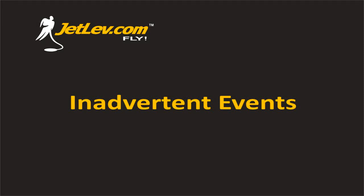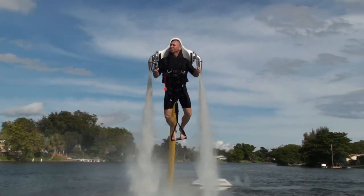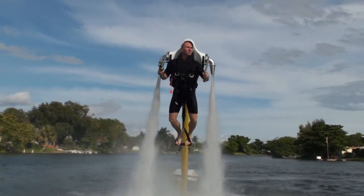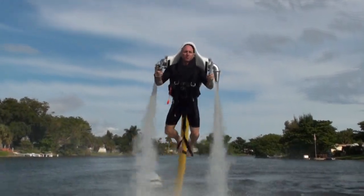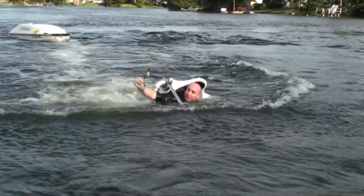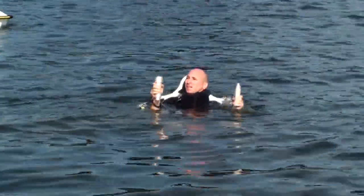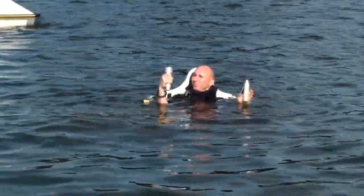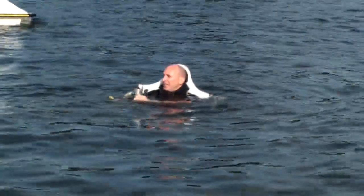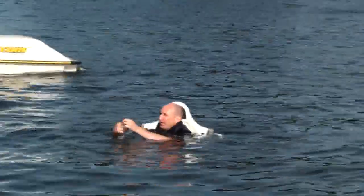During your flight, you may make a mistake and splash down or experience an unintentional landing. You may lose your orientation or your face may end up in the water. If this happens, push the start-stop button or pull the safety lanyard to cut the engine. Right yourself and face a direction away from shore and other boats towards deeper water. Return the throttle grip to idle and insert the safety lanyard on its post if necessary, and restart the engine to continue your flight.